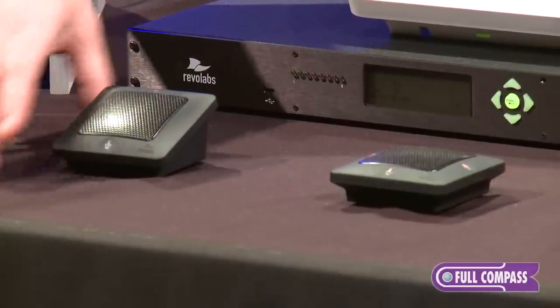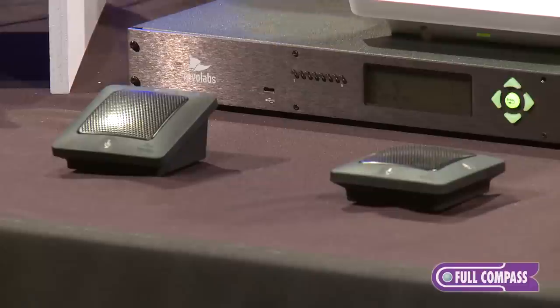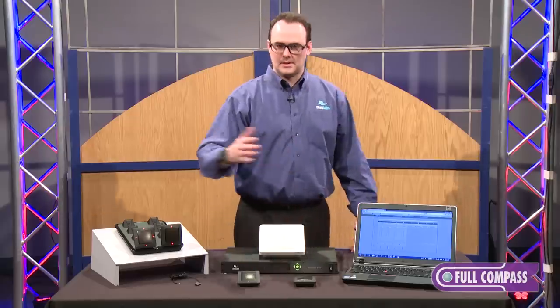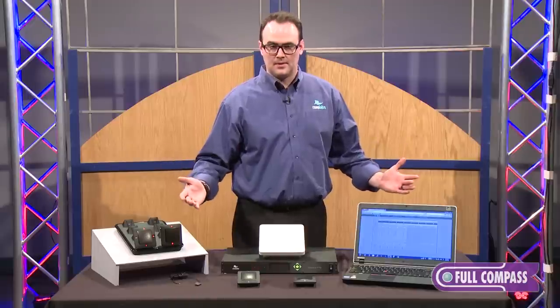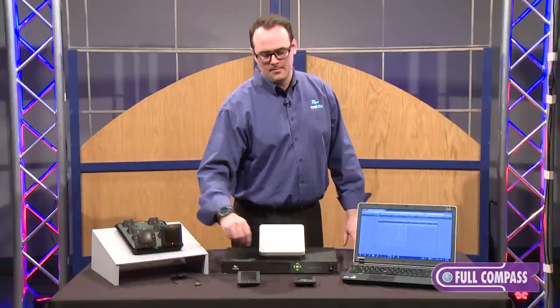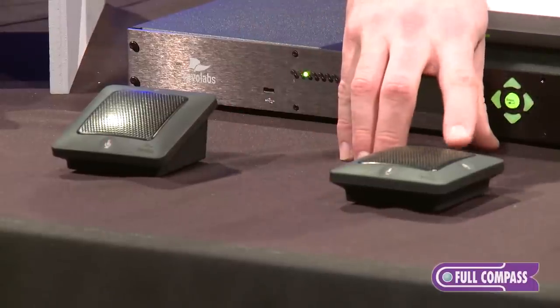There's a touch capacitive mute here so just the warmth of your finger will mute and unmute the microphone. This is our omnidirectional mic which has a 360 degree pickup pattern. It's good for a six to seven foot pickup pattern radius, and the Omni has a touch capacitive mute on each side of the microphone.